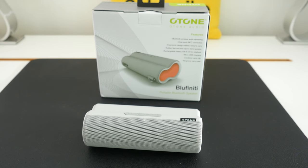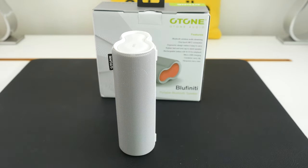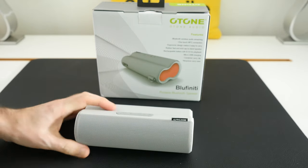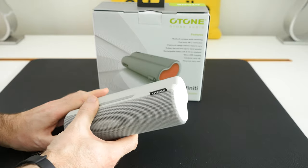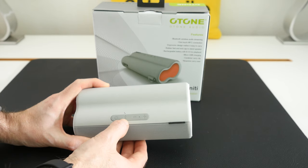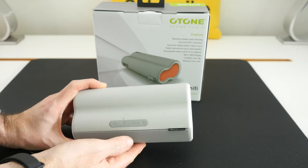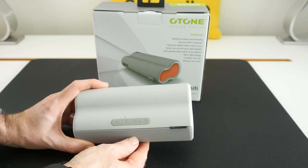Now if you want some decent audio whilst you're out and about, you could do a lot worse than checking out the Bluefinity from O-tone Audio. This is a Bluetooth wireless speaker — you can either stand it up in a vertical orientation or horizontal. We've got a nice speaker at the front, NFC for easy pairing, and some really nice controls across the top edge. There's power, Bluetooth, and a little phone symbol because it has a built-in microphone, so you can use this for taking calls.